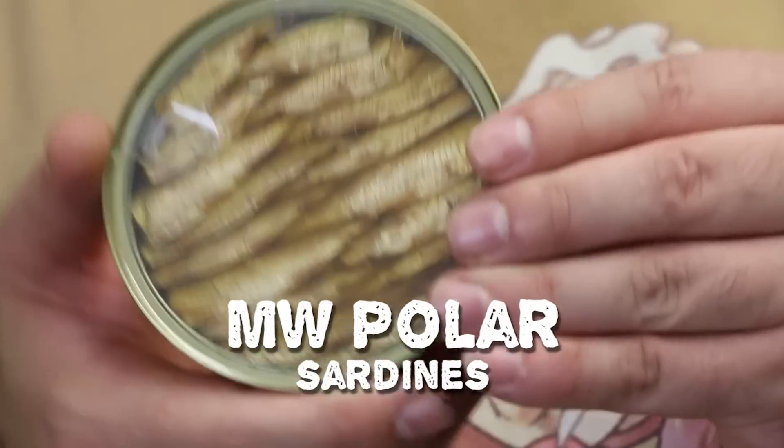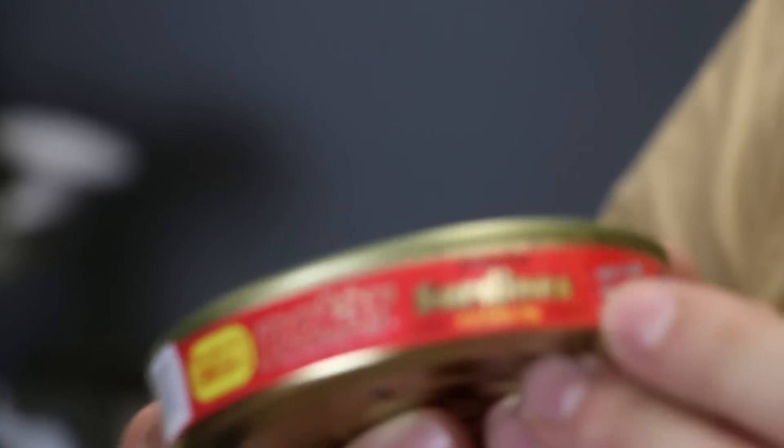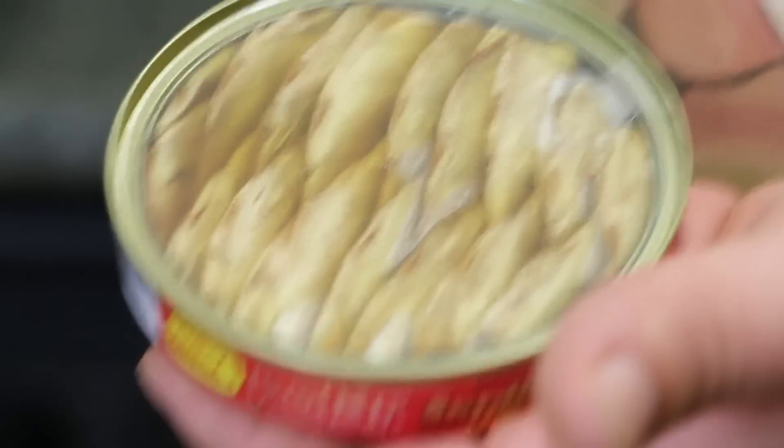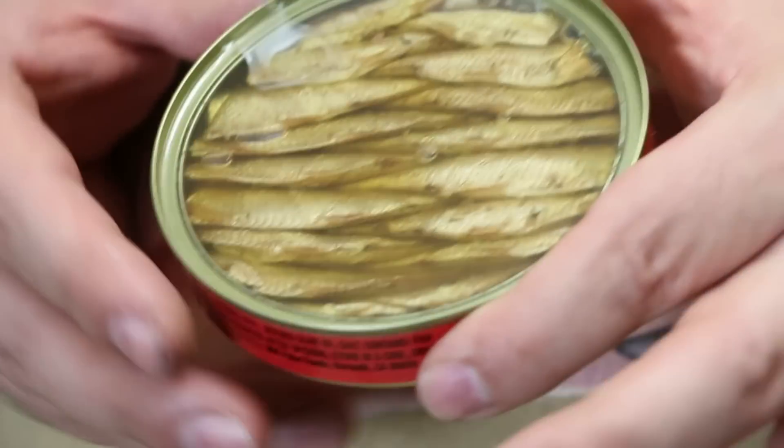It came from a can! On today's episode, we have some Polar sardines — brisling sardines. Let's look at the can. Holy shit, that looks — you might think this is like a sticker or a label, but actually that's a see-through top where you can see the fish inside the can. You can see the bubble — this is so you can level your furniture like an Ikea level. Dual use! Level sardines. Wow, what a presentation.